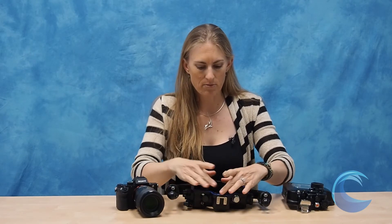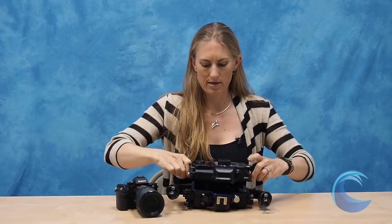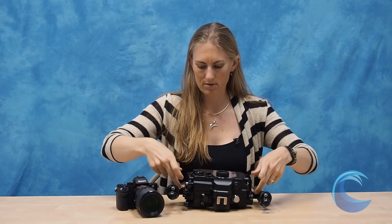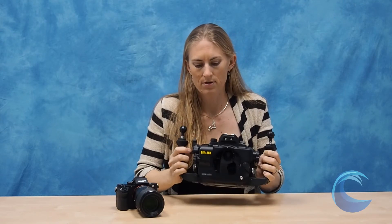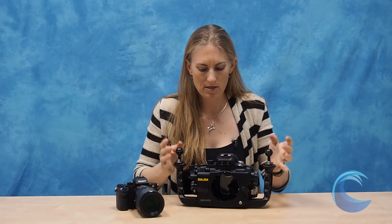Closing the housing is just as easy as opening it. Simply make sure your o-ring is clean and clear of any hair, line up the back plate, let the latches click, and you're good to go. I really enjoyed this housing and would definitely say it's something to consider if you're looking at an underwater housing for the Sony a7II, a7RII, and a7SII cameras.